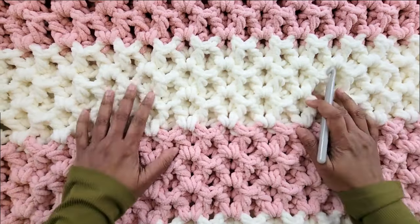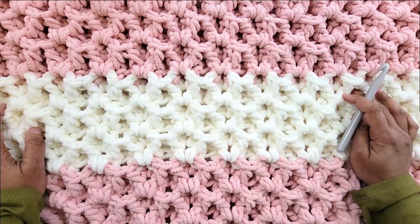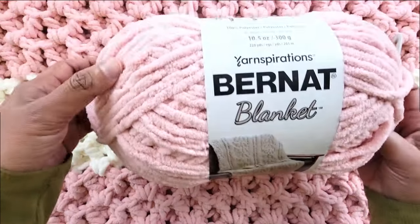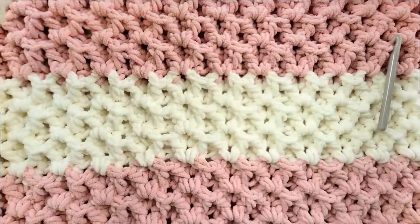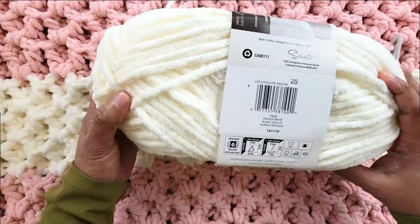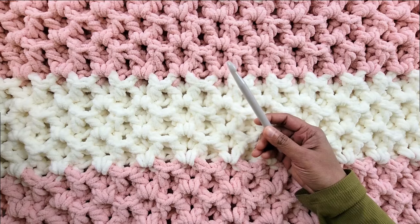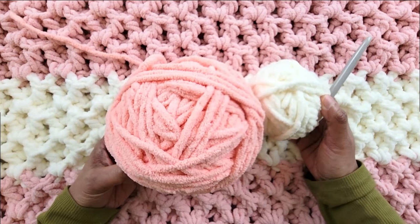Hi everyone, welcome back! Today I'll be sharing this lovely textured blanket pattern with you. It is an easy two-row repeat — you can make it in one single color to make a throw, or make it colorful to make a baby blanket. To make this lovely blanket, I used Bernat Blanket Yarn in color Tan Pink, a size 6 chenille yarn, and Vintage White Fun Blanket yarn in color Vintage White. These are the two colors I use for this blanket, along with a 10 millimeter crochet hook. For the purpose of this video I have run out of Tan Pink, so I will be using Vintage White and Coral Blossom. Gather your supplies and let's get started.